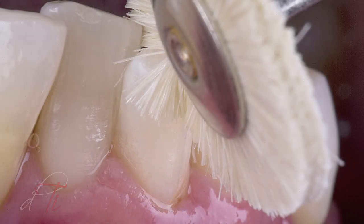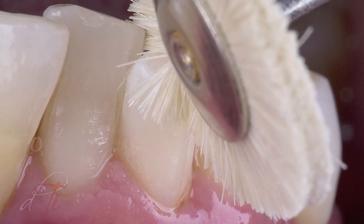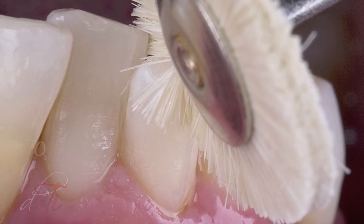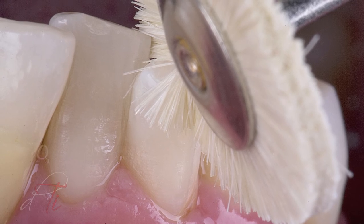After the dental dam was removed, a definitive luster and surface reflectivity was accomplished with a goat-haired wheel and diamond polishing paste using an intermittent staccato motion.